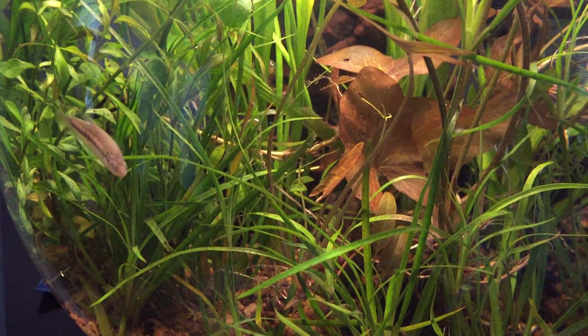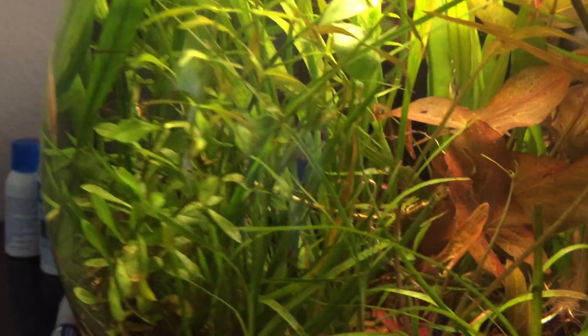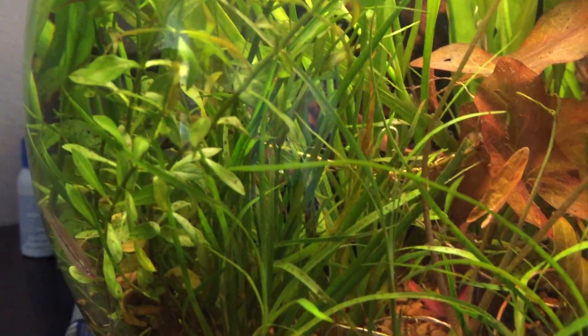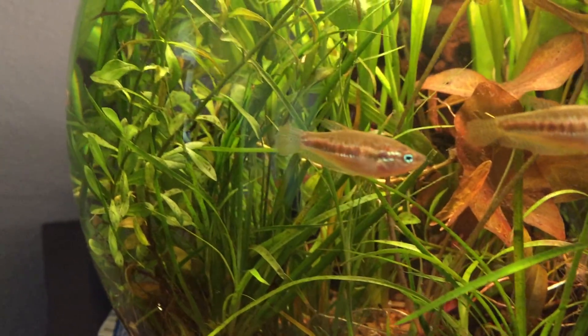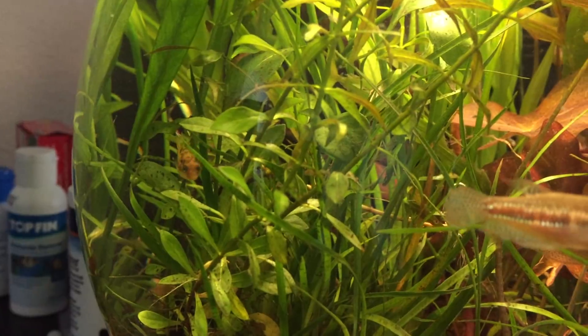Currently there are three small Indian dwarf puffers — I see one there — and then there are two sparkling gouramis, and there's also an amano shrimp. That is really pushing it given how small this tank is.